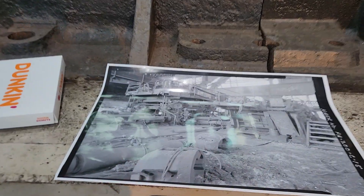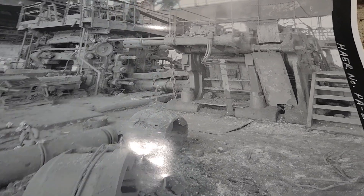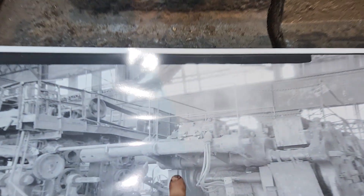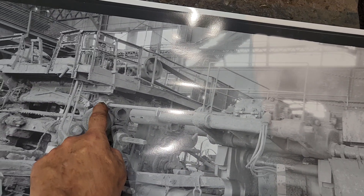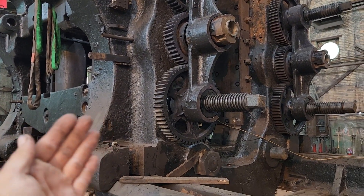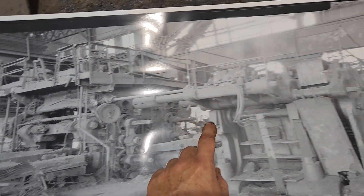I brought out the historic American Engineering Record photo to show the guys how this thing is supposed to look. We still have this piece to put in, which goes right here, and on top of that is a DC motor. That DC motor drives this shaft, which turns this gear, which then works the train of gears to move the screws in and out — which move the vertical rolls in and out.